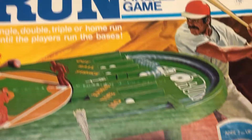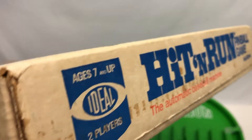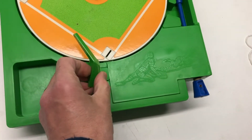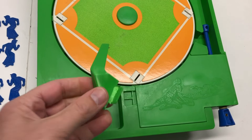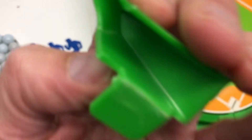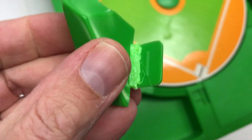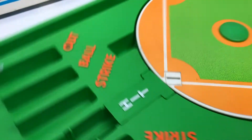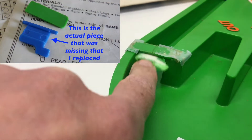It's the automatic baseball machine — the Hit-and-Run pinball game. The box says it's a single, double, triple, or home run, and you never know until the players run the bases. Box is in decent condition. This piece goes in here and basically takes the runners off the base. It was cracked when I got it, so I glued it together and reinforced it with some plastic. The other piece I didn't have, I already got in place.